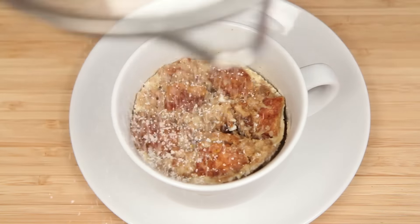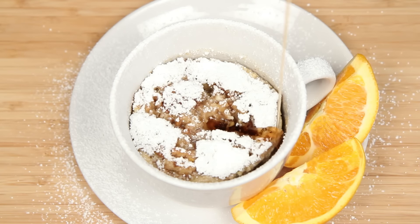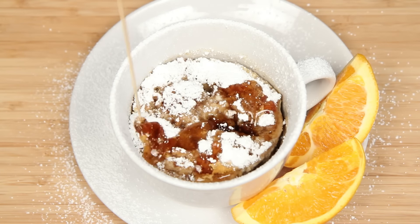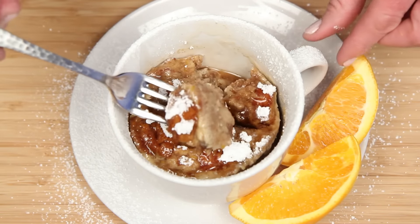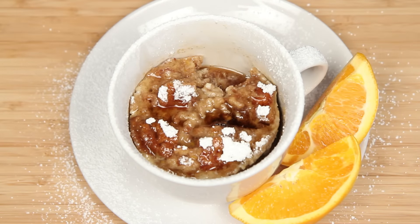Let's eat. I should warn you — what's in this mug is not only one of the easiest and best sweet treats you'll ever prepare in your microwave, it's also the hottest. You're looking at a mug of molten microwave mana — eat with caution.